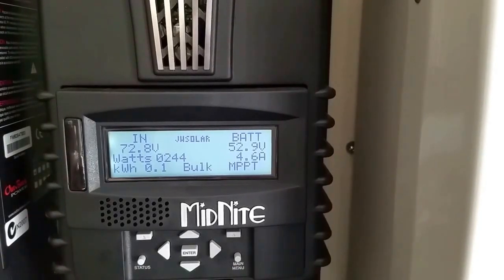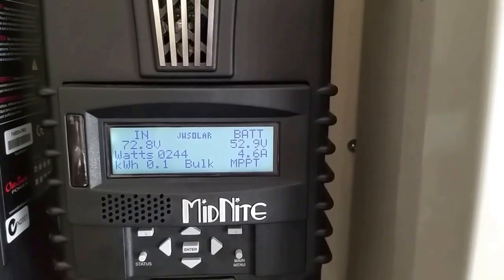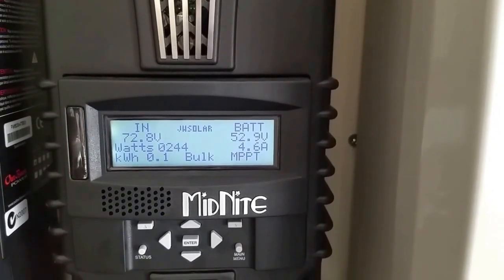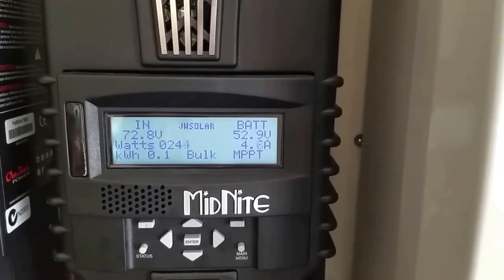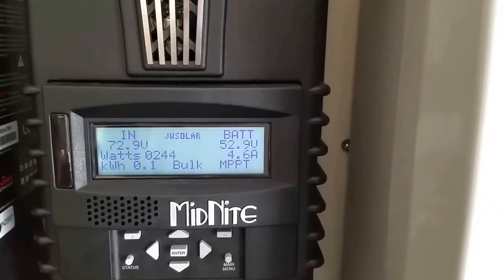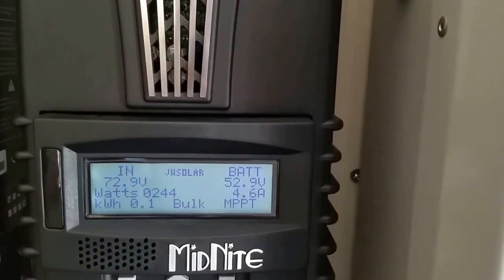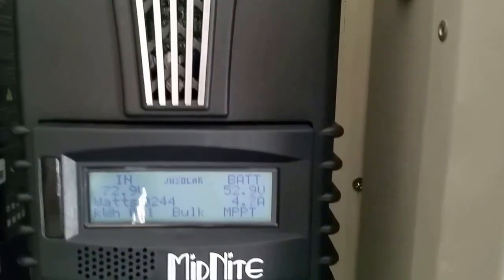Good morning YouTubers, this is JW Solar USA. It's another day on a 48 volt system and it works all day and all night perfectly. Everything was beautiful, so this is how the system is working right now.